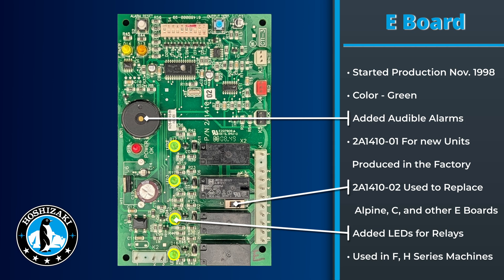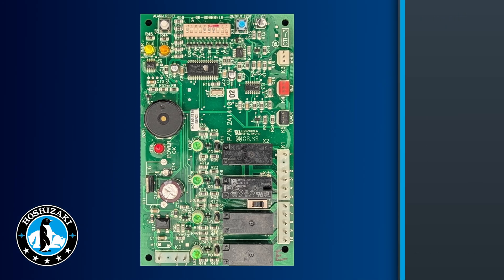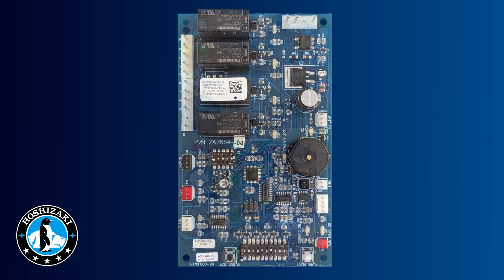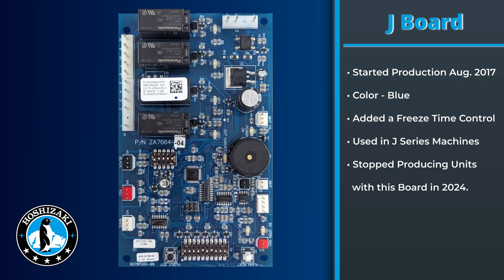The E board added audible alarms for safety and can replace not only the C board and Alpine board but was also found on many F and H models. In January of 2009, we started using the G board. The G board is yellow and allowed us to utilize a mechanical bin control that plugged into the K4 connector. It also added the S5 dip switch for advanced features. This board was used on a variety of H models and also on the KMS-1401 MLJ.